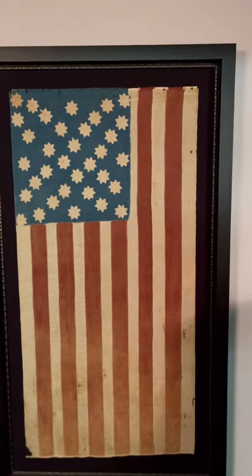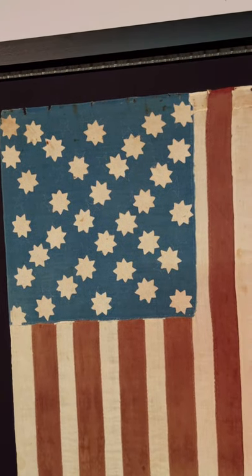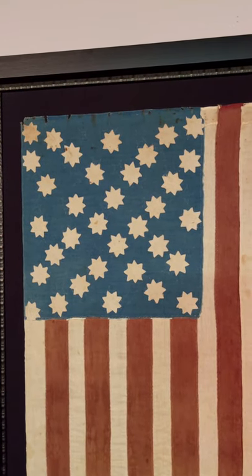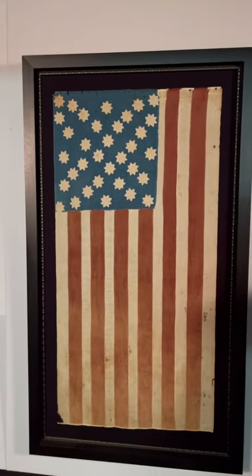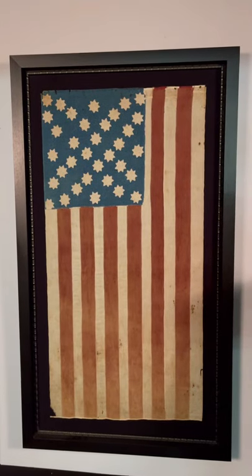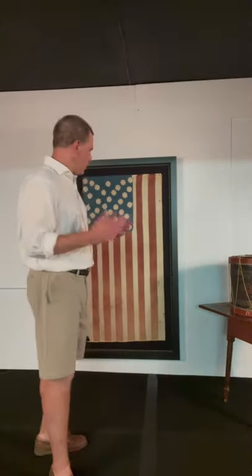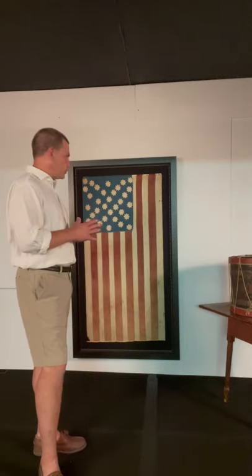So a terrific Civil War flag with one of the most rare star designs you'll ever encounter: eight-pointed stars, stripes that start and end on white, in a tiny scale, with a canton in an odd position, wonderful stitchery, great colors, and a tiny size for the period — just an extraordinary thing. Thanks for joining me today. I hope you enjoyed this wonderful Civil War homemade flag from the opening two years of the war and Kansas statehood — a beautiful thing that I'm just so honored to own and to share with you. See you again next time.